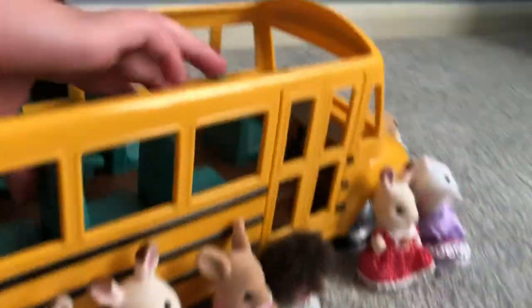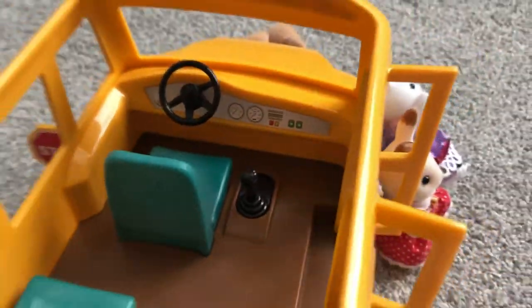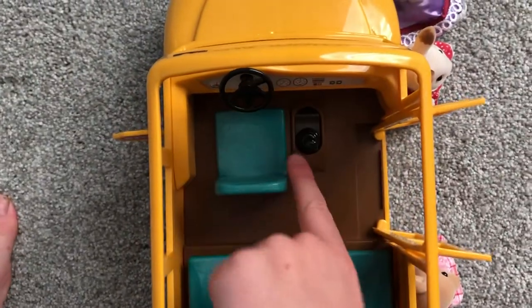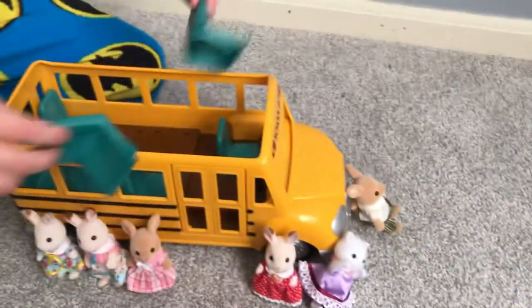Now it's time to look at the inside. We got six seats. We got the doors. I'm gonna move this little lady out of the way. As you can see, look at the stop sign — it pops out when I flip the switch. Whoa!